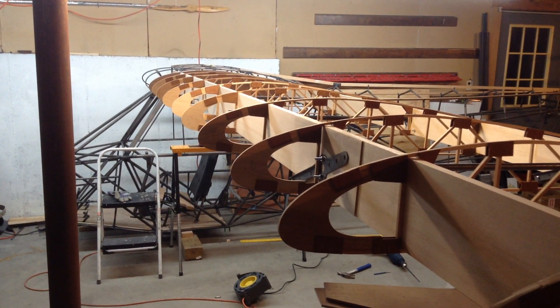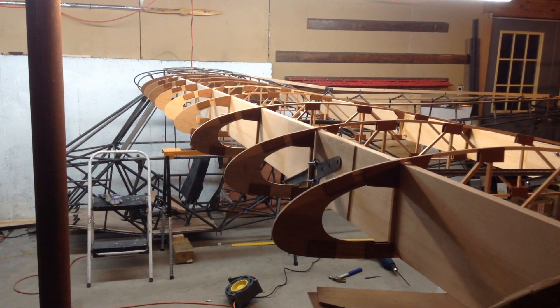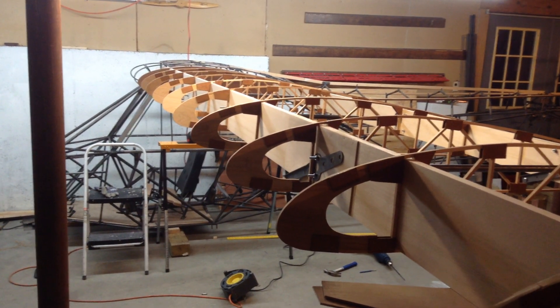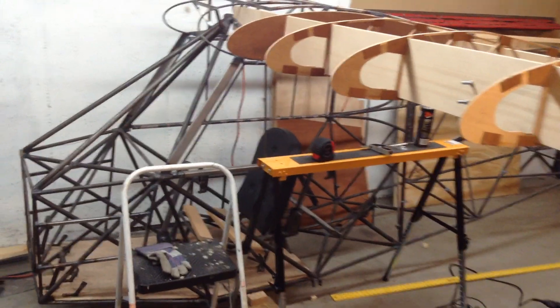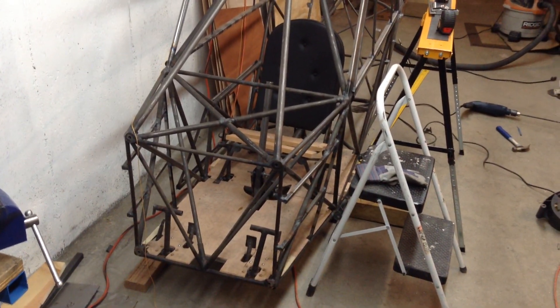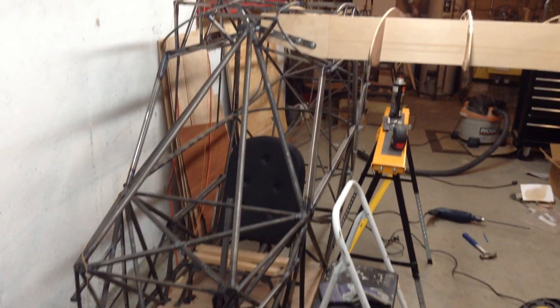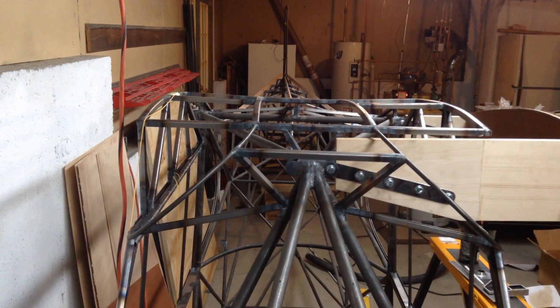Hello ladies and gentlemen, just wanted to make a short video of my home-built airplane I've been working on since March 2009. If any of you know what a J3 Cub, Piper Cub, looks like — this is a replica of that. A company called Wag Aero sells the planes, and you have options of purchasing the plane as a kit, or, if you're crazy enough like me, you can scratch build it.